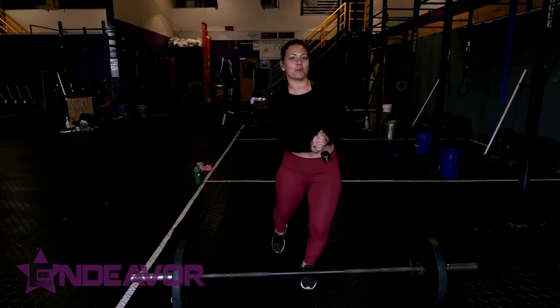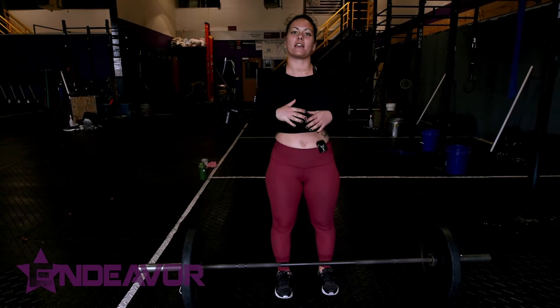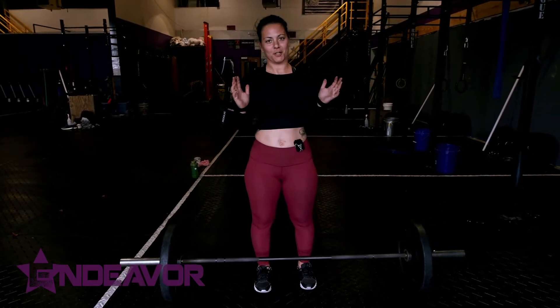Hey guys, I'm Megan. Today I wanted to talk a little bit about the deadlift and the setup for it, the mechanics, and the best way to do so without hurting yourself.